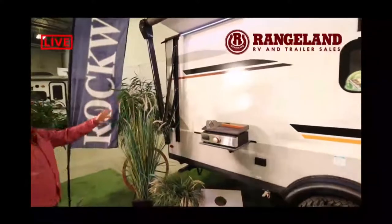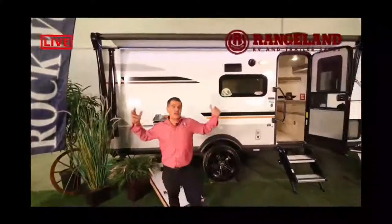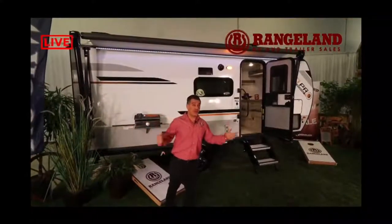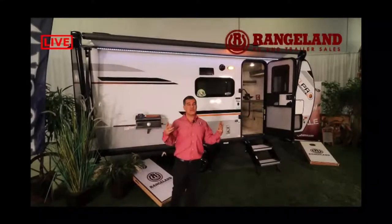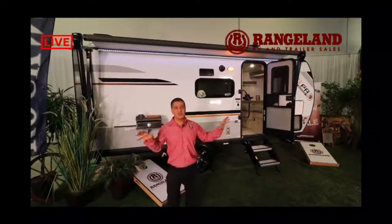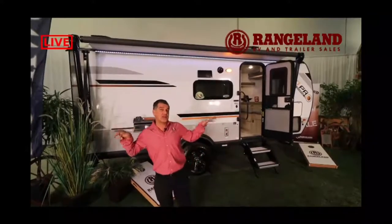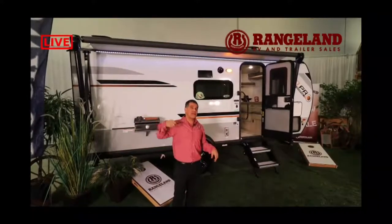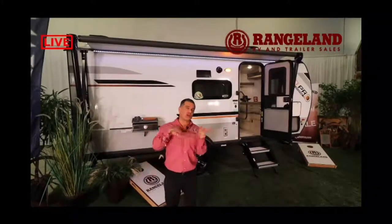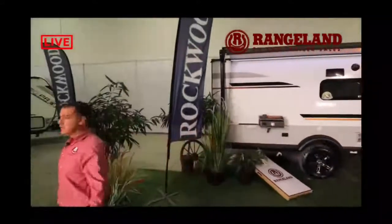Another feature I love about Rockwood is they utilize the largest awning they can possibly fit on their trailer — maximizing your outdoor living space. This awning has the Solera Easy Pitch option where you pull a handle down to tilt your awning, so if it's raining, water shuts off to the side rather than pooling in the middle and damaging your awning.